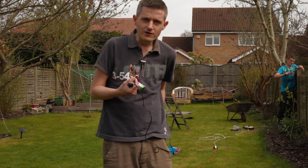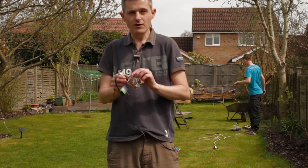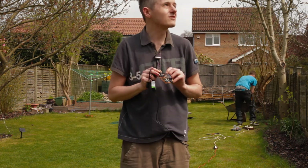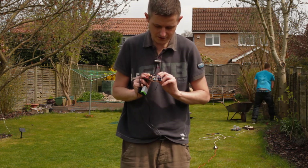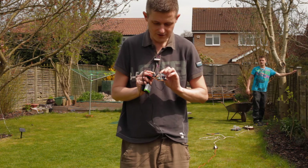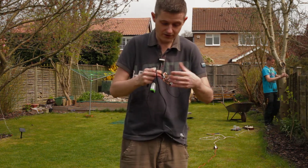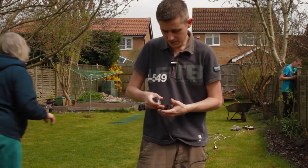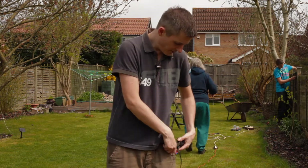Hopefully it's recording and not cutting out. I've put a little indicator light on here, and I can very very faintly see it. This just indicates that the battery's working and the switch is on, so that should mean that if all things are working as they should, it should all be working.